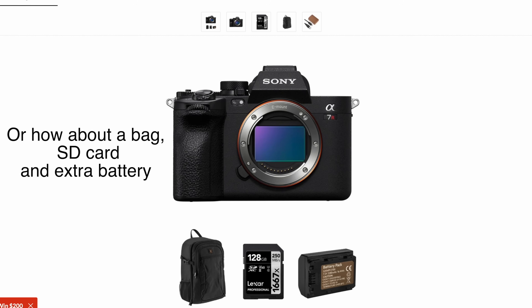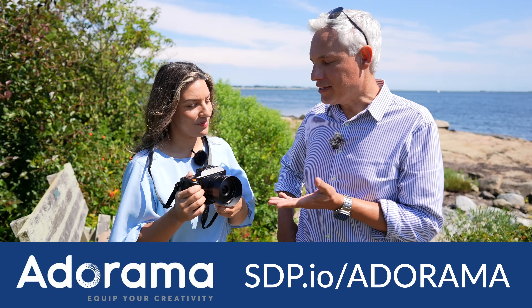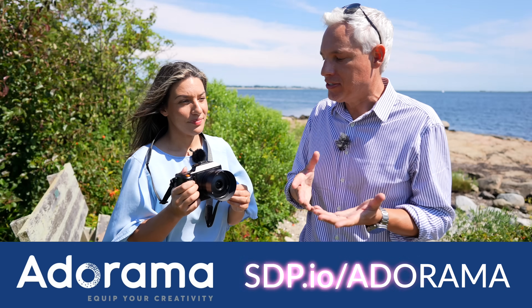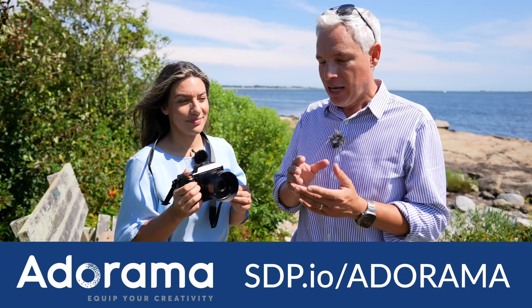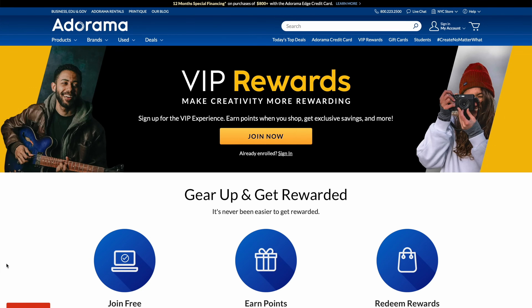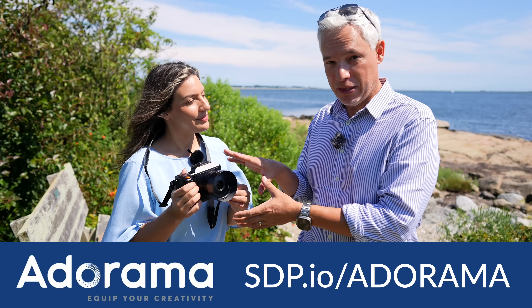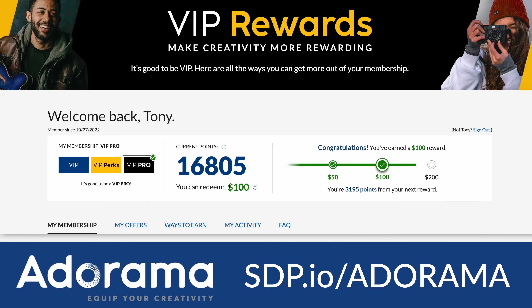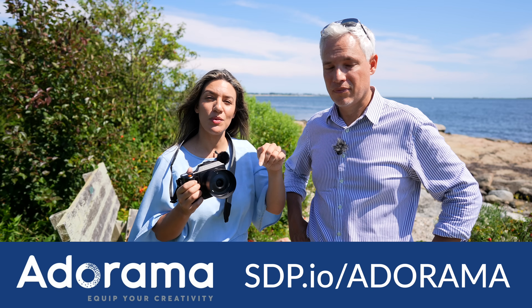A camera like this is an investment, and people who make big investments do so wisely. Adorama is the right place for that. Sign up for the VIP Pro membership — you get twice as many VIP points for everything you buy. Buying the body right away gets you 16,000 VIP points, which is good for a hundred dollars off this lens. Check out adorama.com and use our links below.